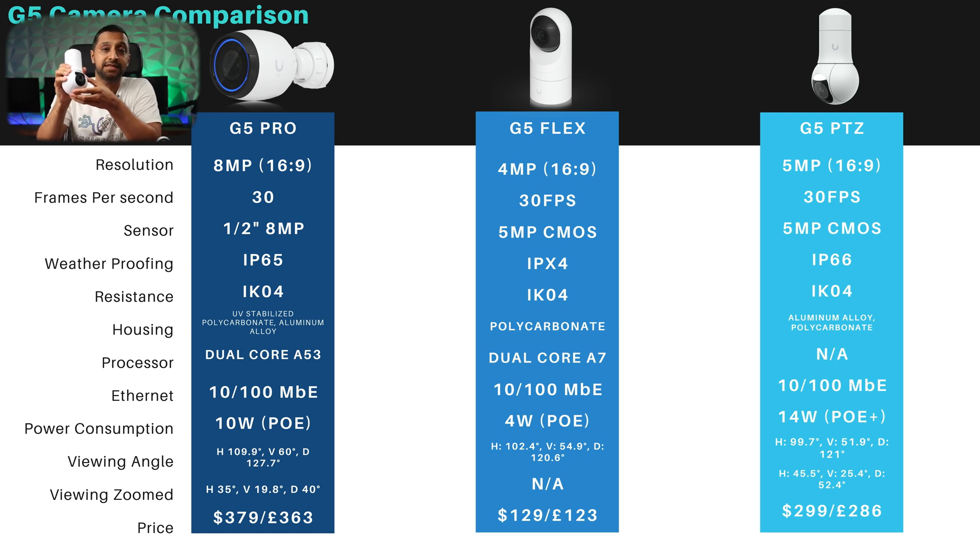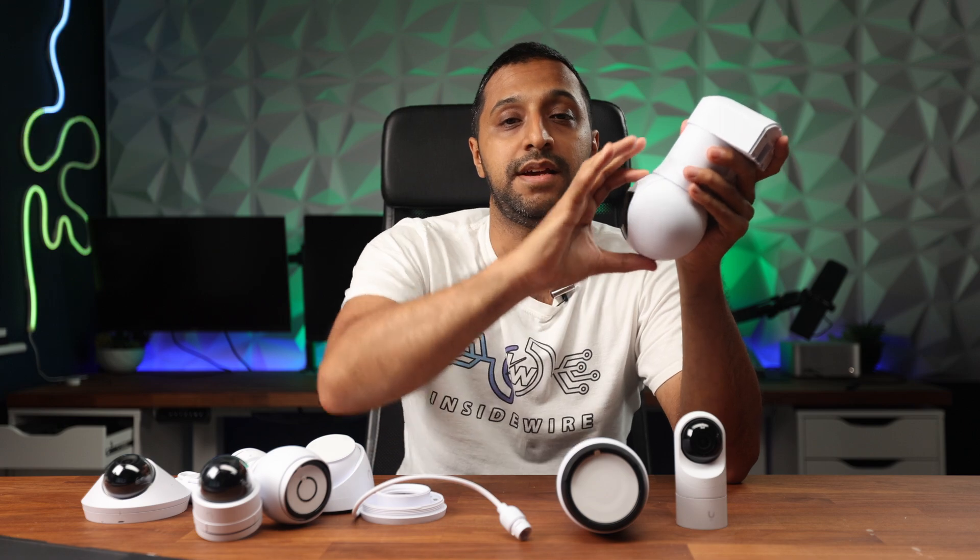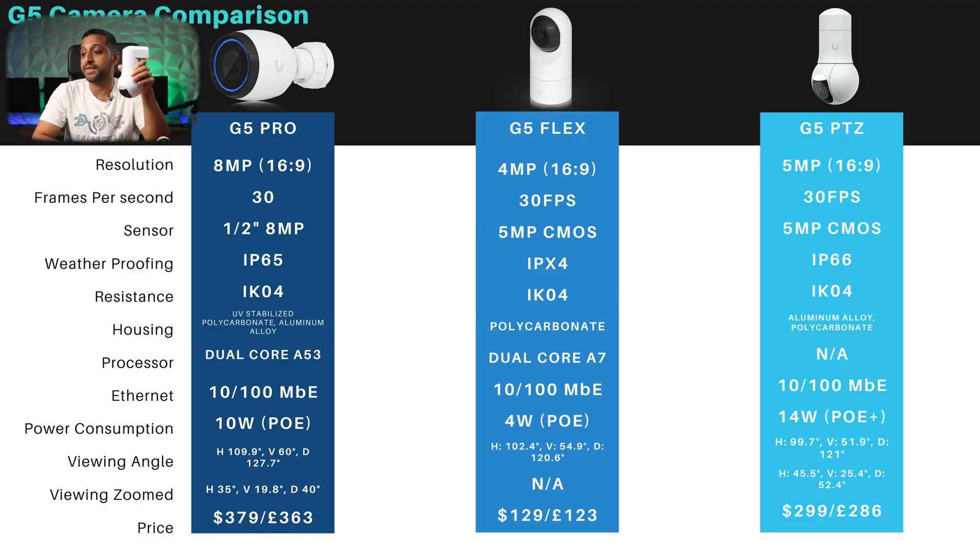Finally, the recently released G5 PTZ has a 5 megapixel camera and 5 megapixel CMOS sensor, is IP66 rated for outdoor use, and has IK04 vandal resistance. The finish is mostly polycarbonate with an aluminium alloy section. It has a 99 degree viewing angle and a 2x optical zoom that narrows the view all the way to 45 degrees. The PTZ comes in at $299 or £286.